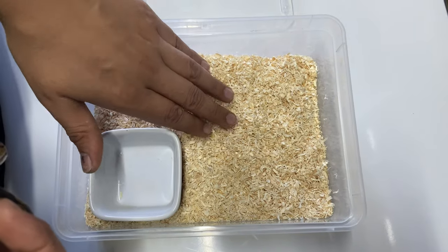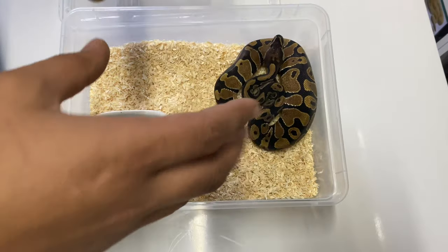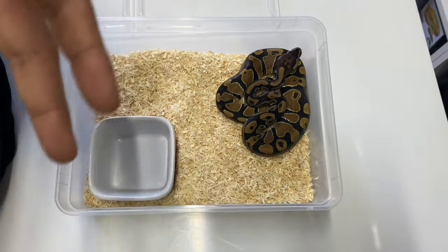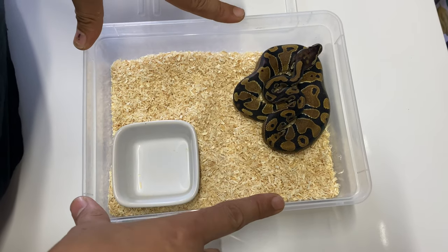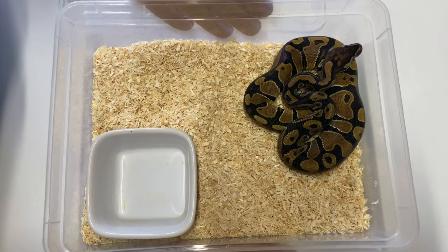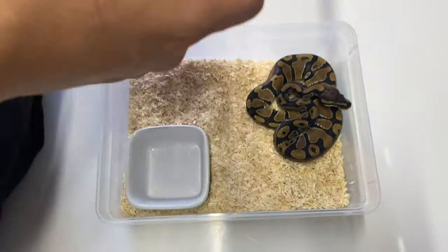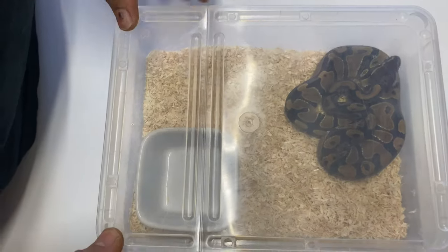We have used more humid substrate and it's just not worked very well. This animal is obviously not freshly hatched — it's now living in the larger enclosure which I'll show you shortly. This is the size of enclosure we'll keep them in up until they're ready to move up, generally for the first up to ten feeds. After they've had their first ten feeds we usually look to move them up again.